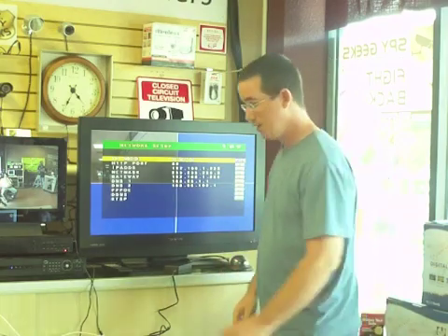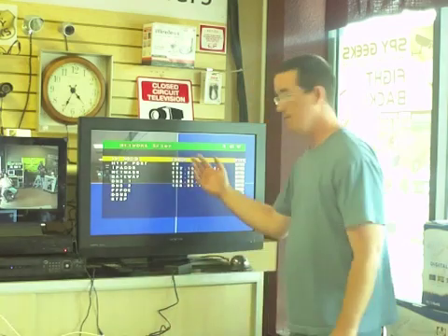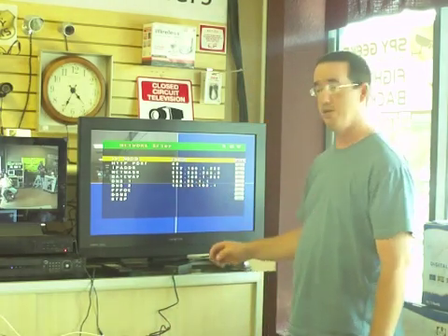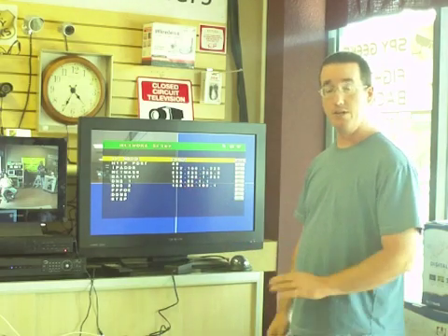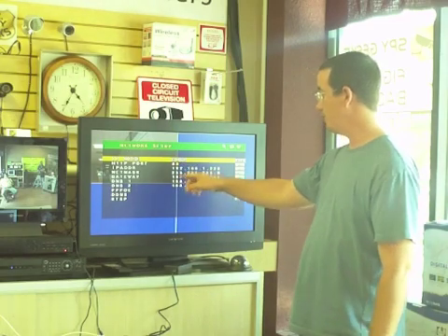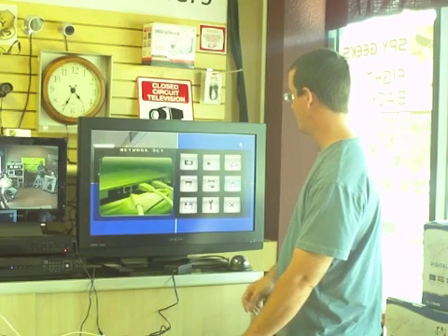Where it says static, we're going to change that to DHCP, which is an acronym used in network terminology. Basically, it means that your router is going to assign the DVR an IP address automatically. So we've set it to DHCP, and now we're going to exit out of this menu and wait for the settings to take effect.